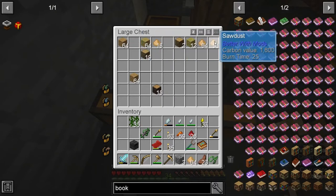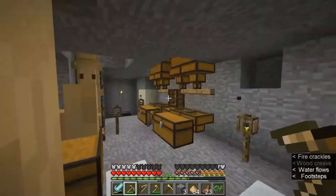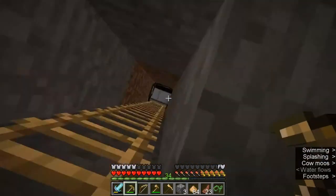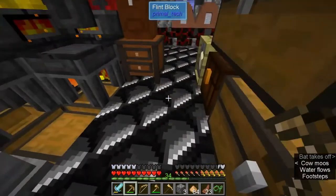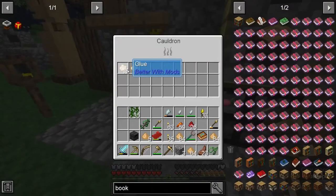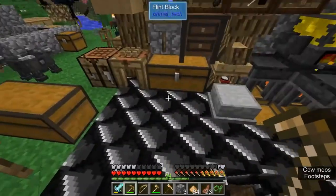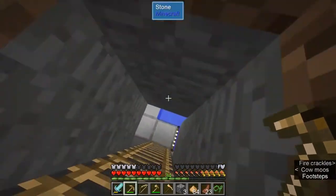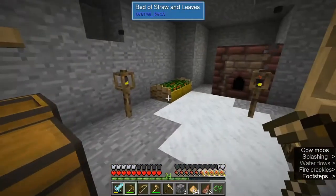We got sawdust, and then you get glue from your little cauldron thing. You can put in rotten flesh — I believe most animal skins work. So we got some glue, not as much as I would have liked. Now we just mix it. You can do it in the crafting table: one water, one glue, one sawdust gets you one pulp.